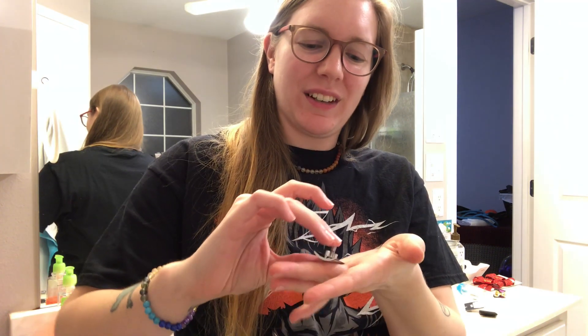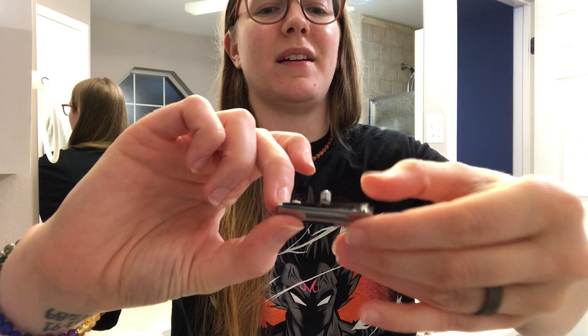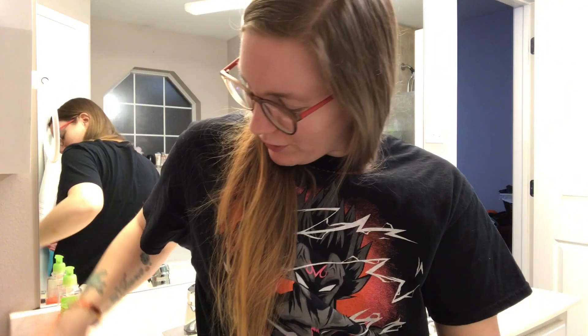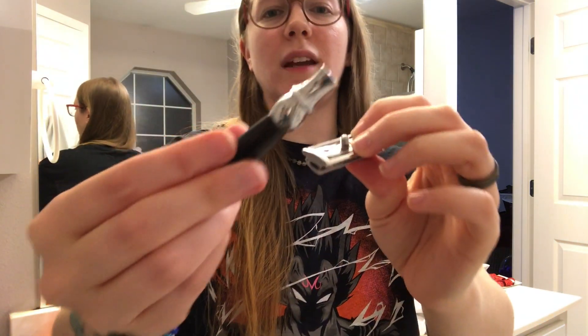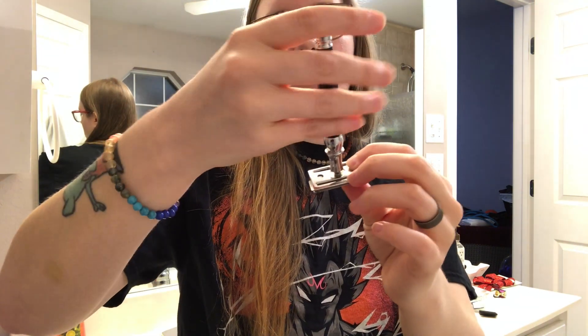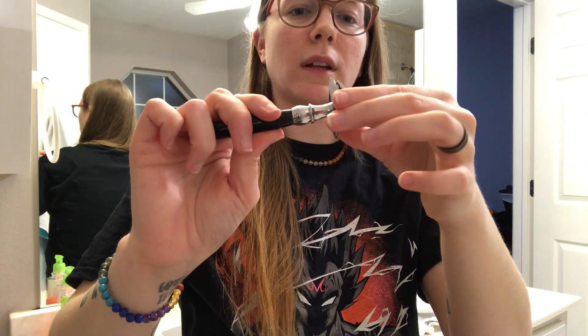If you guys have used this type of razor before, don't judge me — I'm learning. So you put the razor in there — I'm about to cut myself already. I'm about to cut my little flanges. So you put it on there like that, you see how it makes an edge, and then we put this back on top. Then you take the handle and screw this on and tighten it down.